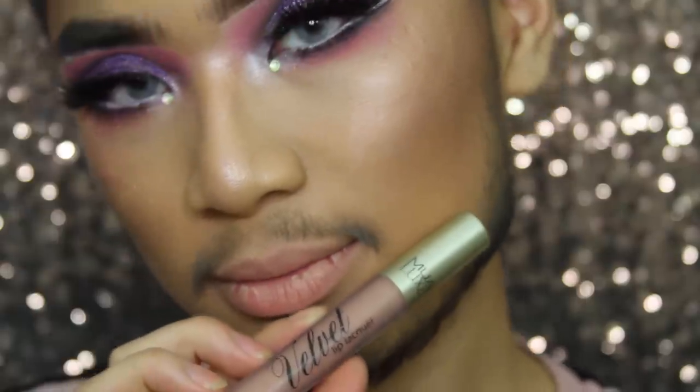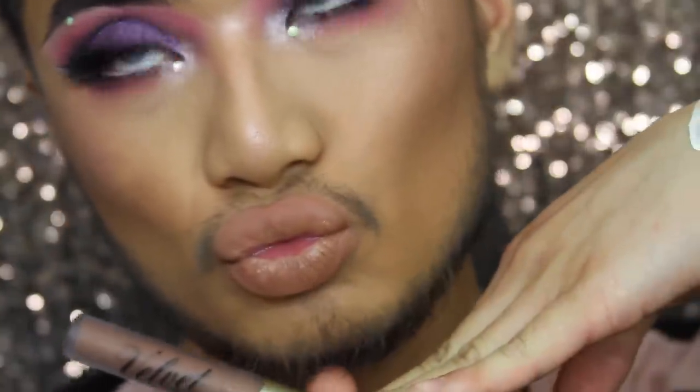The next shade is Harmony — this is a more milky nude and it's got a warmth to it but it hasn't got pinky tones. I really like the direction MUA has gone with the nudes in the collection because I think they're a little bit different. This one is called Poise — this is a brownier tone of Harmony. I really really like this shade, it's so nice and smooth, not patchy whatsoever.